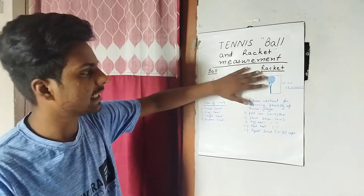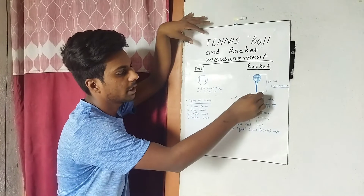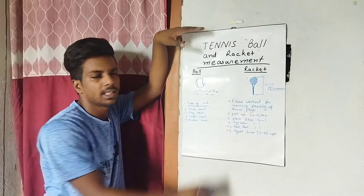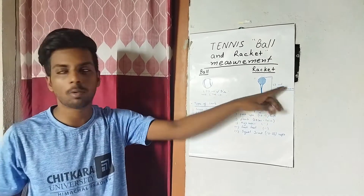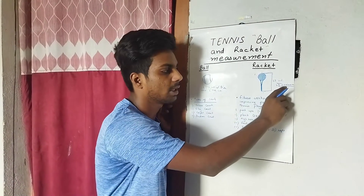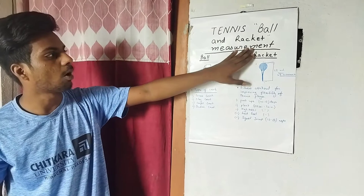For the racket, the total length from head to grip is 27 inches minimum, with a maximum of 29 inches. So the international standard for racket length is between 27 and 29 inches.